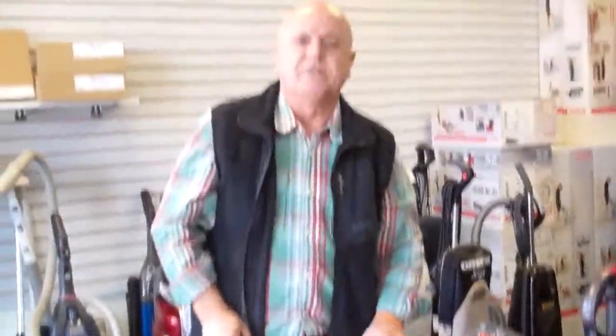Again, this is Eddie from Easy Vacuum located at 9579 South University Boulevard in Highlands Ranch, Colorado. Our phone number is 720-348-0400. Thank you.